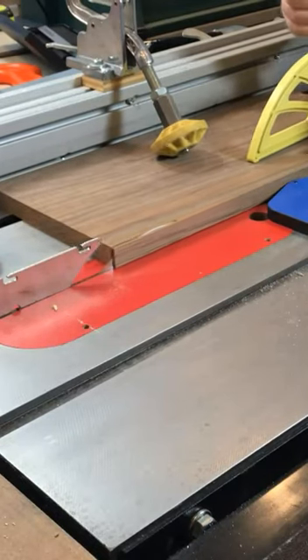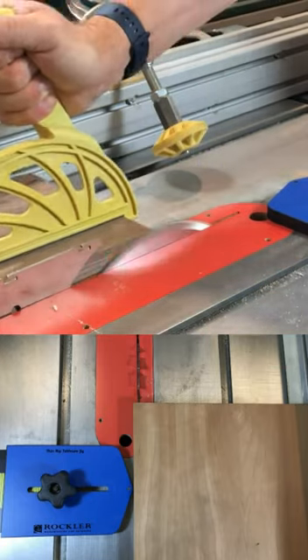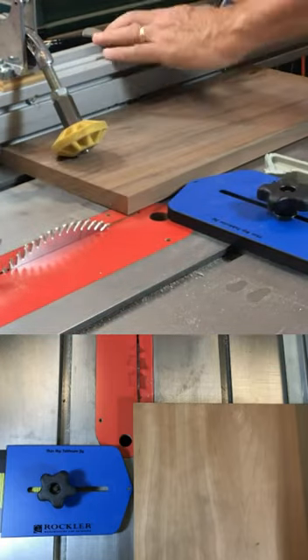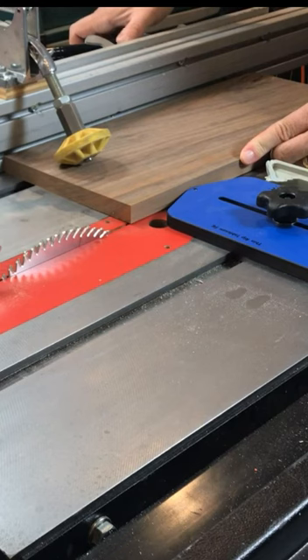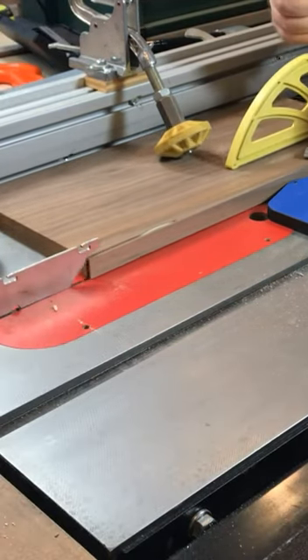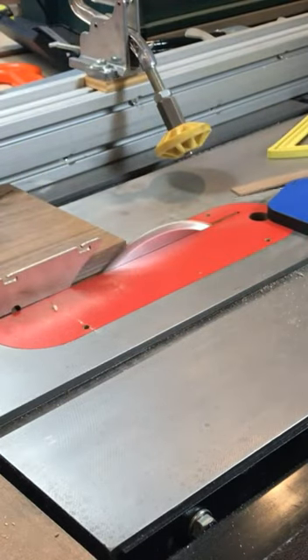Let's talk about two ways to cut thin strips on the table saw. The first technique is to use a jig, similar to this one from Rockler. It is mounted in the miter slot, and it is adjustable, so you can set the jig to the thickness of the strip you want to cut on the left side of the blade. After each rip, you move the workpiece and the fence until the workpiece touches the jig and then repeat the cut.